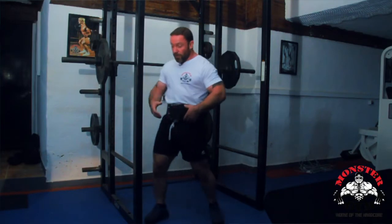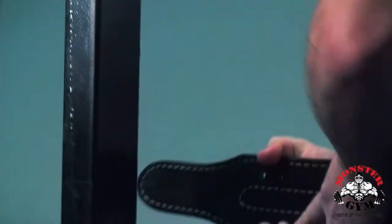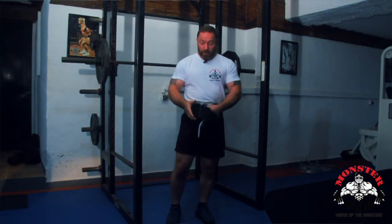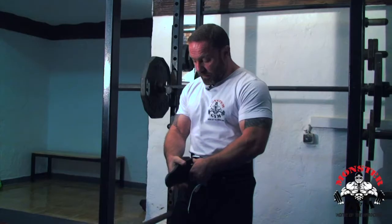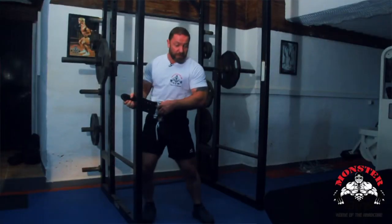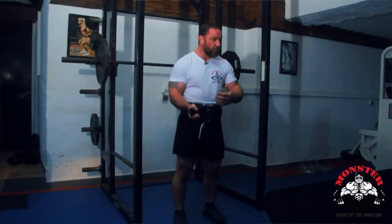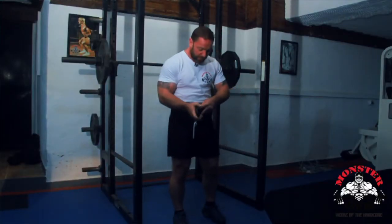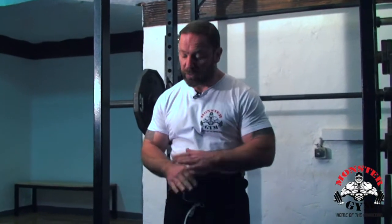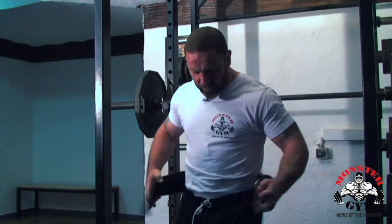A lot of the time you'll see guys doing this, and they'll even have people helping them put the belt on and take it off. That's how you wear this belt properly. If it's not tight, if you're not really pulling it - even having your training partner pull it from behind - it's not doing the job efficiently. And people walking around the gym wearing it to do flies or arm curls - no, that's a waste.